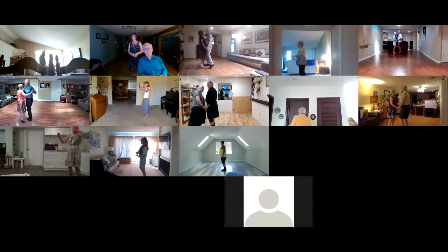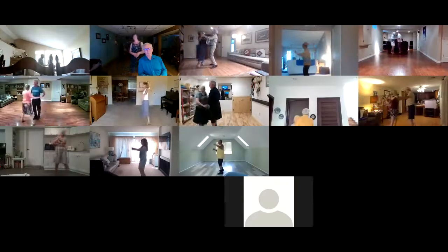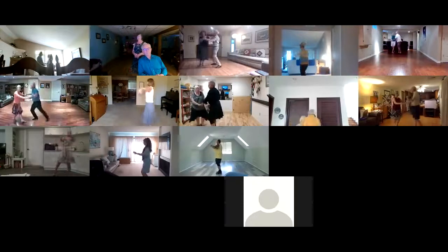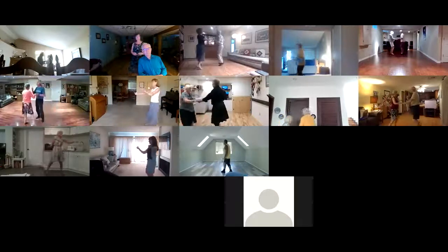Double hand opening out four times. Spot turn. Open break, take. Basic. Basics.